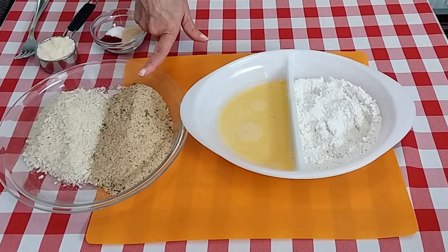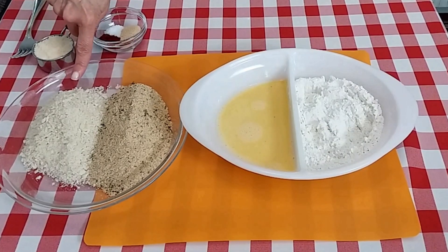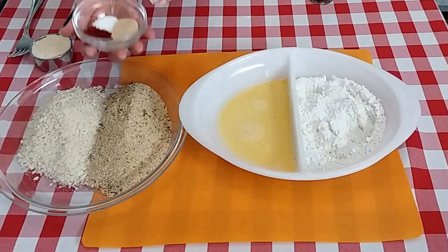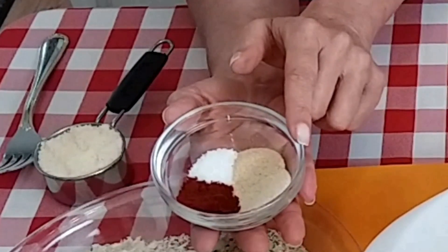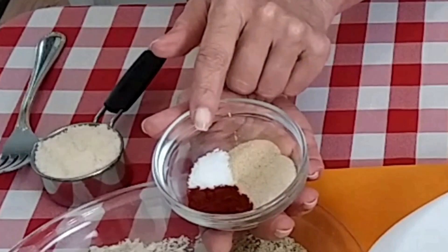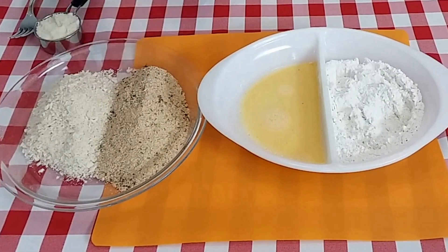You absolutely can use plain breadcrumbs or any other flavoring. And one cup of panko breadcrumbs. To our breadcrumbs I am going to add a teaspoon each of garlic powder, onion powder, and smoked paprika — you can use regular paprika if you prefer. And one teaspoon of salt. I'm also going to add about a half a teaspoon of pepper to this.